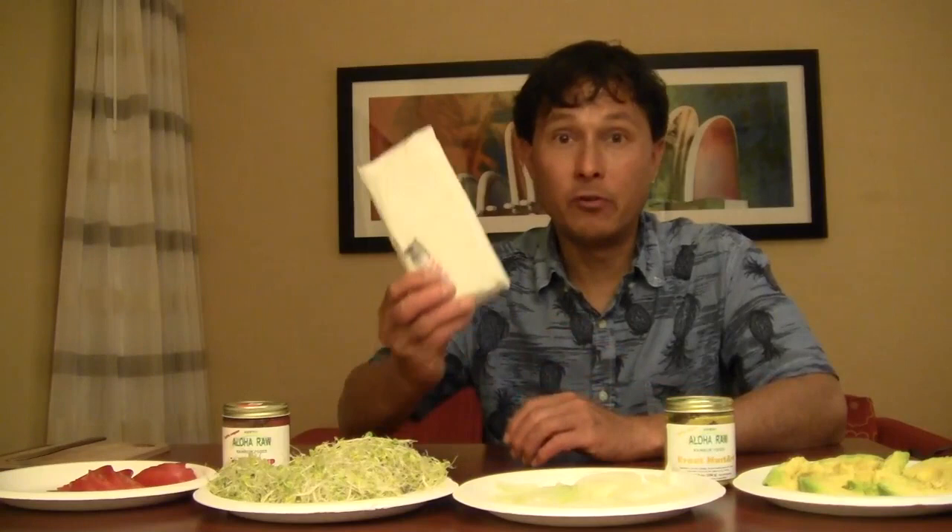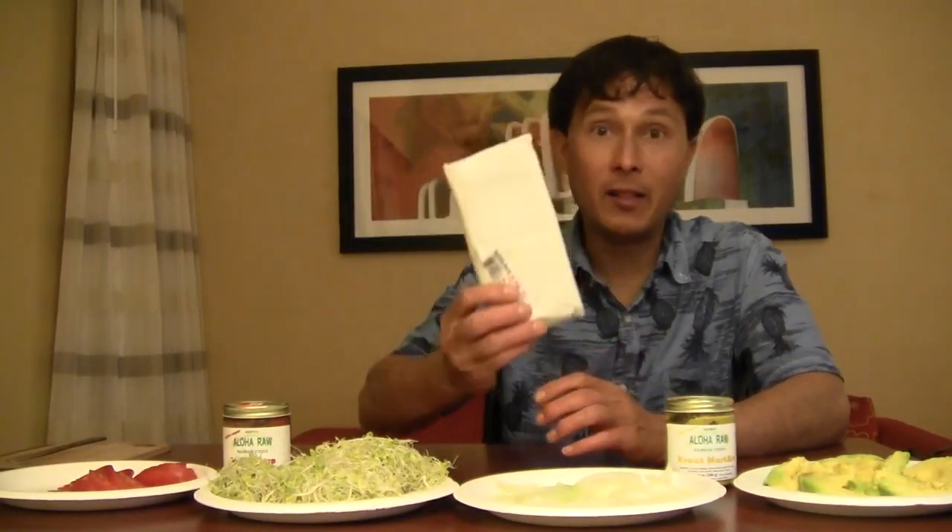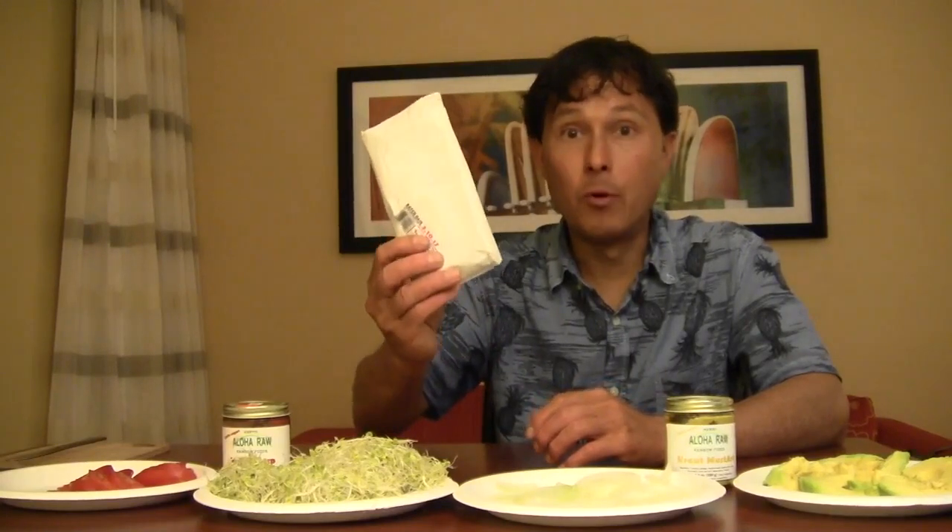Dr. Joel Fuhrman loves beans as well. I want to encourage you guys to eat some beans more often, and the best way to eat beans based on my research is tempeh, because they soak them, cook them, inoculate them, ferment them, and they're more broken down, so you're going to get better absorption of the nutrients.